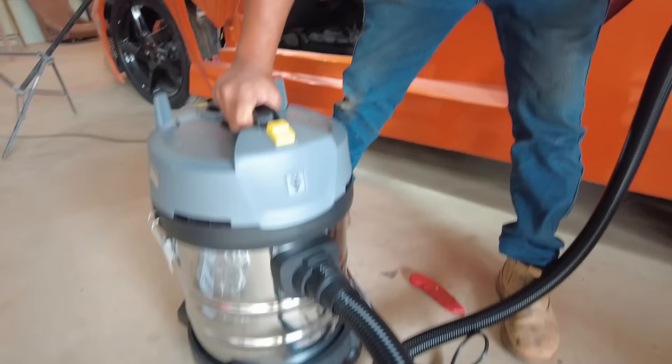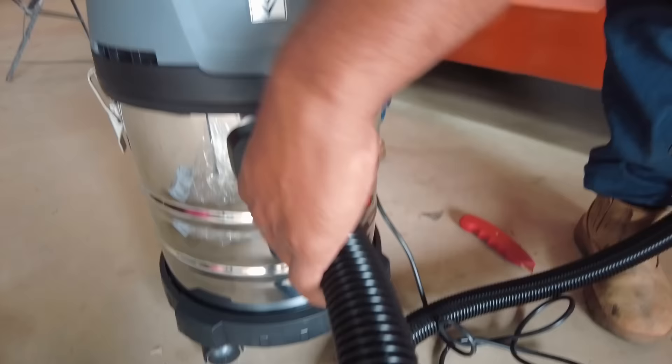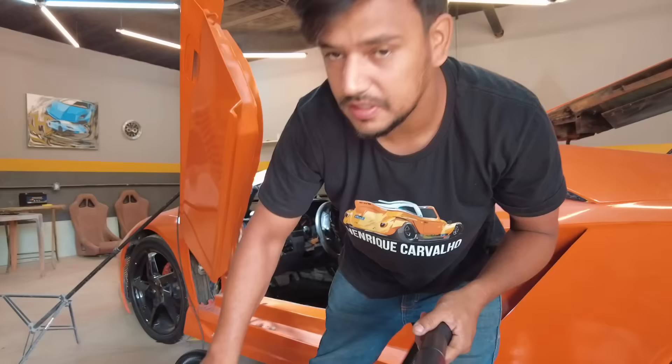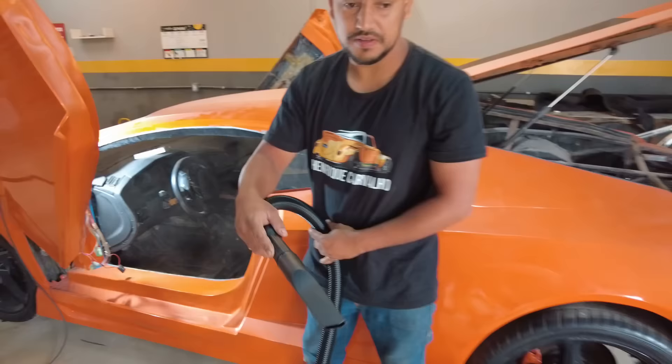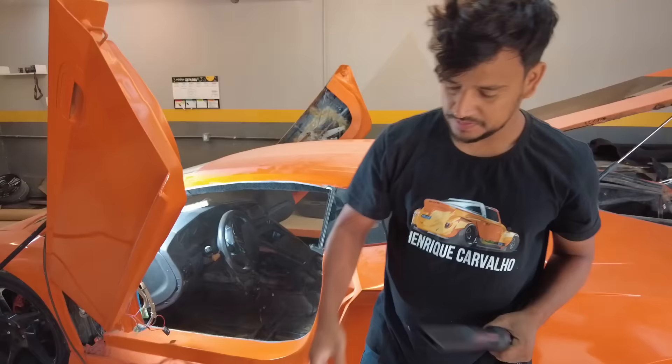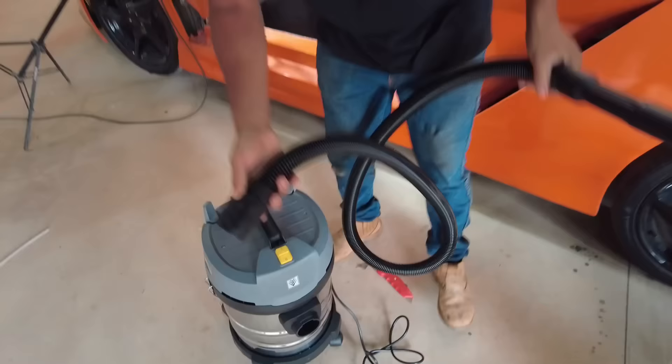I set up our new aspirator machine here, and it doesn't only aspirate but also blows. Here it is in aspirator mode, then you can disconnect the tank here and connect it on top for blowing mode. This is the coolest thing about this machine. Look at this - it's going to blow the leaves here on the road. It's going to pull them in, then you just throw it out.